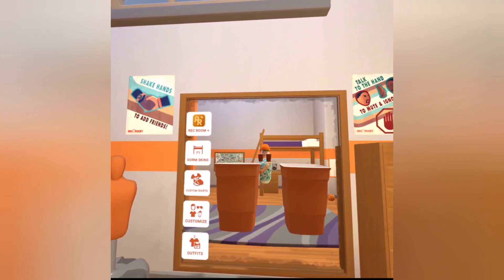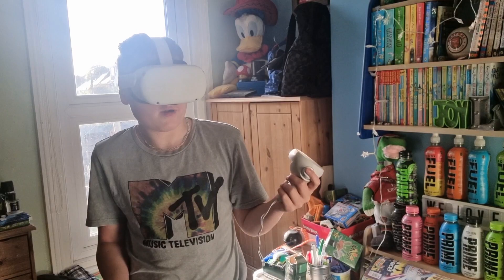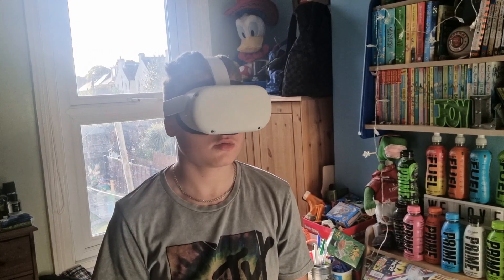Sandra, we need to talk. Take that stupid thing off when I'm talking to you. But I can see you just fine. Oh, can you? How many fingers am I holding up? Seven. Lucky guess. What about now? Two. What the hell?